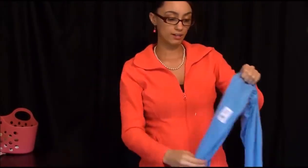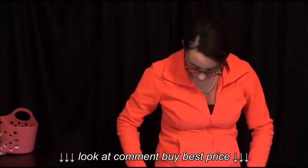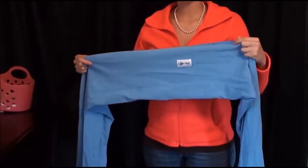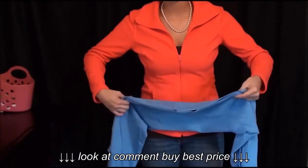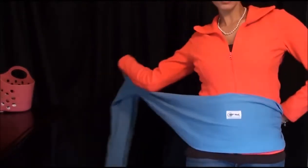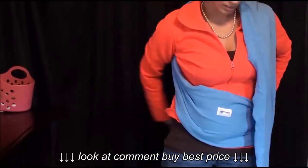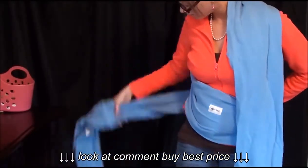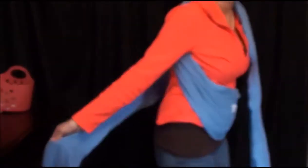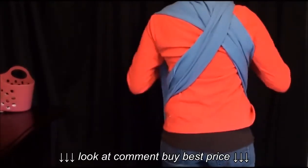So I start out by finding the middle, which is easy to do with mine because it has the tag in the middle. I've got it folded in half with the opening on top and the tag in the middle. I'll put it on my waist and bring it around my shoulders, then bring the other one around, so I've got an X in the back.